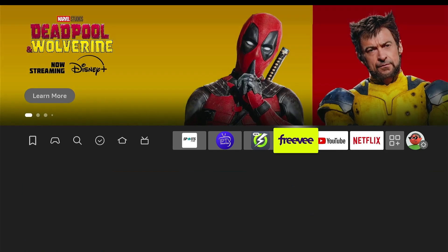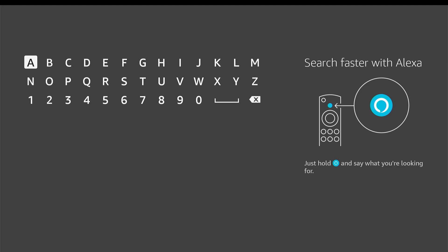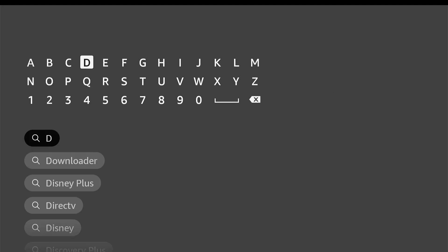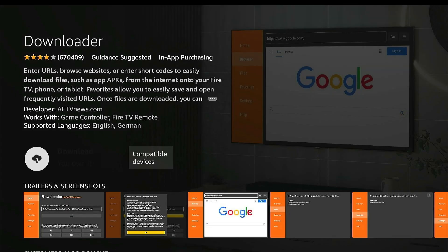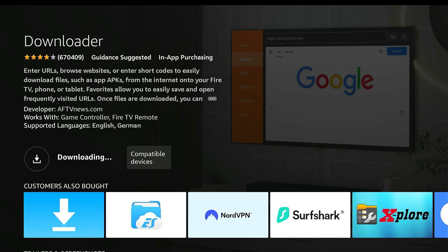First, let's get the Downloader app. Go down to search, click on search, type in 'Downloader' — it will usually show up real quick. Click on it, click download. Now click the home button on your remote.